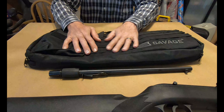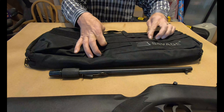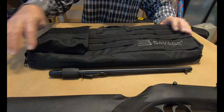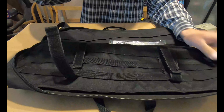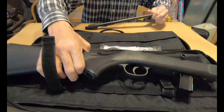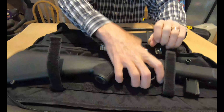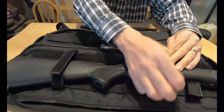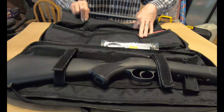Check this out — it comes with this cool bag. It's got a big pocket on the front with a littler pocket inside and some daisy chain on the front, so you can put more stuff on it like a mag pouch or whatever you want. When you open it up, there's more daisy chain on the inside in case you want to move the velcro straps around.